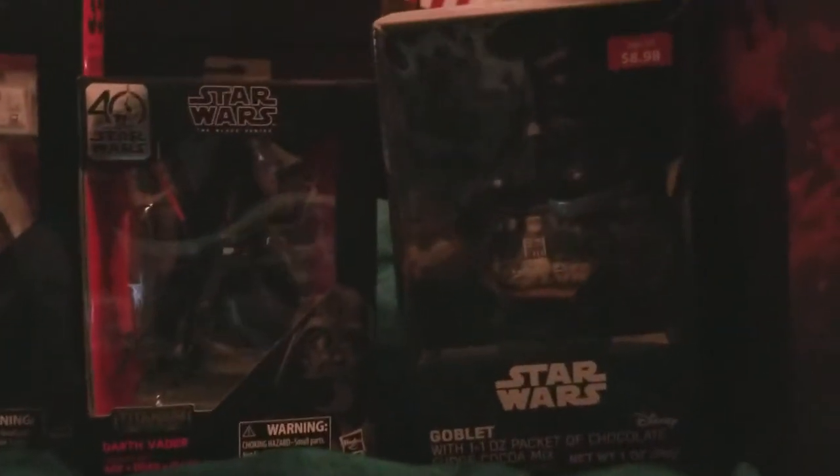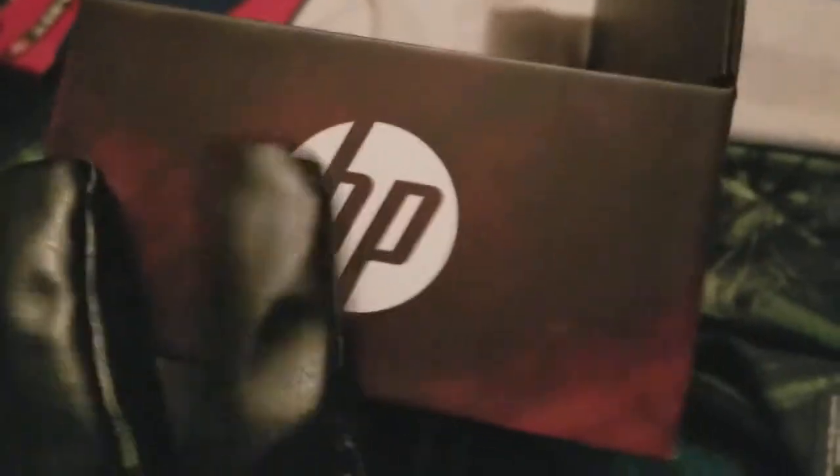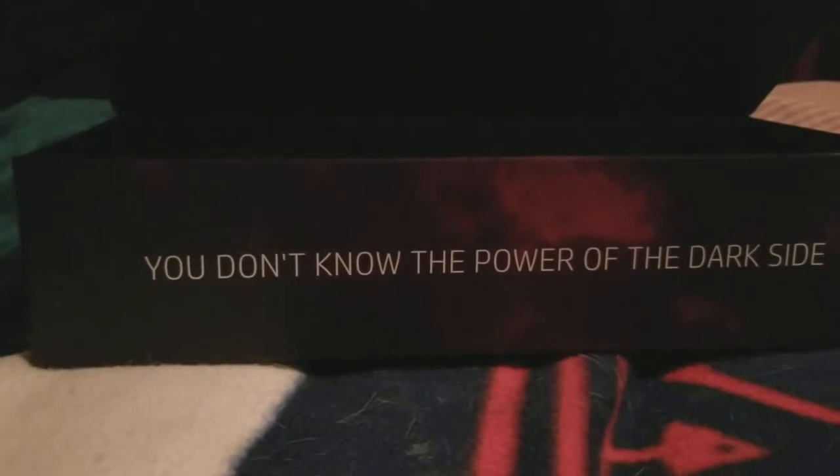Hey guys, it's DarthLion here, and today I'm going to be showing you another Force Friday review. I did upgrade my background a bit right here. What's new is the Star Wars box right here — it has a really cool picture of Darth Vader with a great pose, his lightsaber and cape flowing. This is actually from my HP laptop. And what's cool about this box is that when you open it, it says 'You don't know the power of the dark side.' Darth Vader said that phrase in Episode 6, Return of the Jedi. So I wanted to add this Star Wars HP Darth Vader box in the background for today.